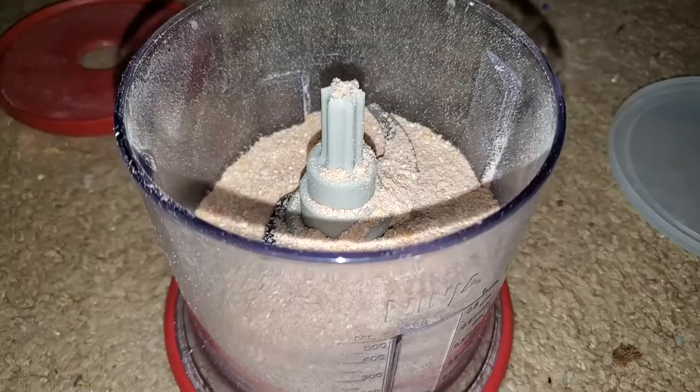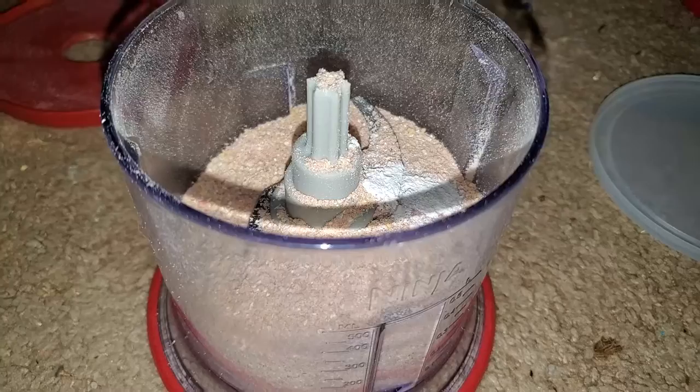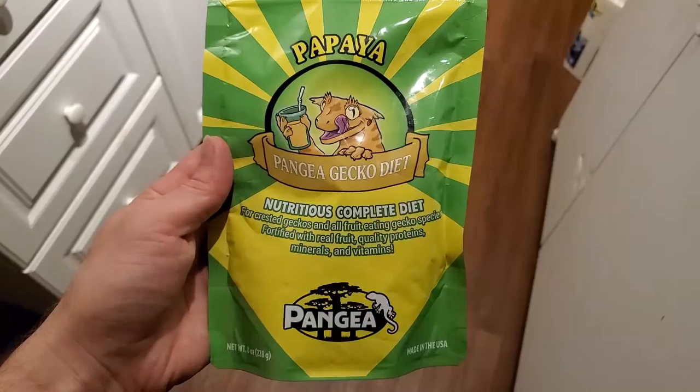It's super cheap to make roach chow with things around the house, compared to spending substantially more on premium chows to help your colony grow and be healthier snacks for your pets. You will still have to dust your insects if your animal requires calcium.